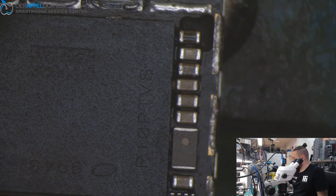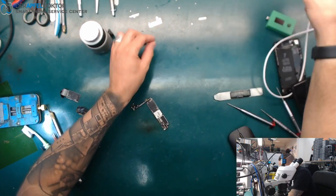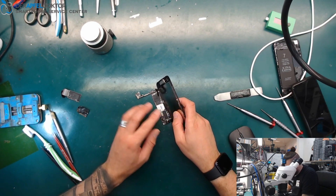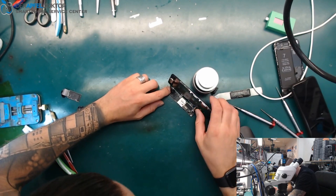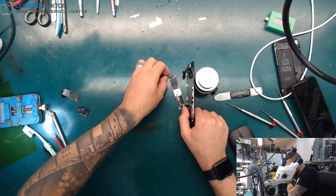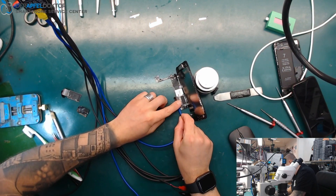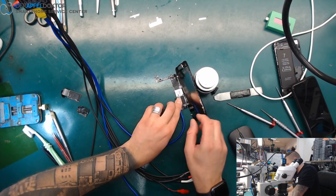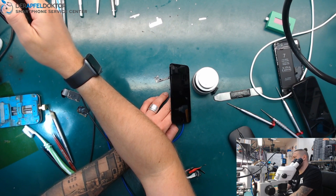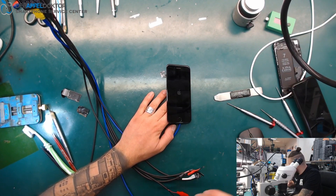It looks good. Now we can check if the device wants to work again. Just connect the screen, connect the ambient light sensor — actually I won't fully connect it because I don't want to get a short from the clamps at the side. The short has been gone — let's try to boot. And boom, we are back to life again with our iPhone 7, after just a little short on VCC main!